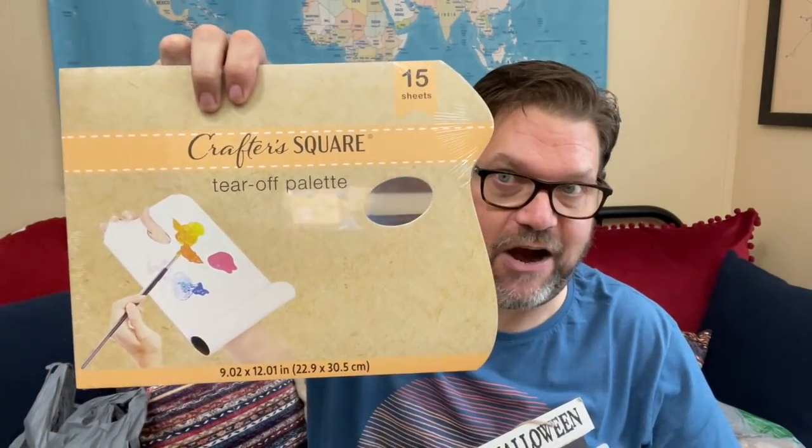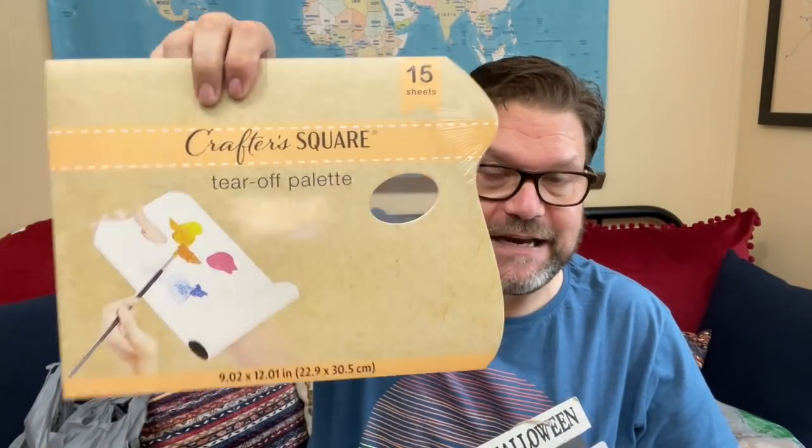This is a great thing I saw at Crafter Square — it's a tear-off palette. It's got the little finger hole, and you basically have sheets of paper you can use for painting. All of us are crafters and we've got stuff going on — that's a great, great tool to have.